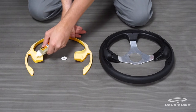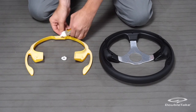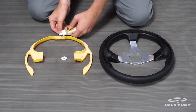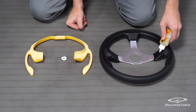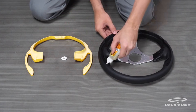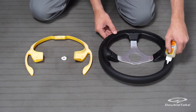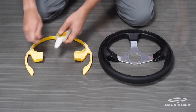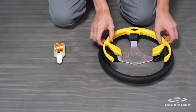First, assemble the steering wheel components. Add drops of glue to all the contact points on the color insert and steering wheel. Push the steering wheel color insert into place on the Pilot steering wheel.